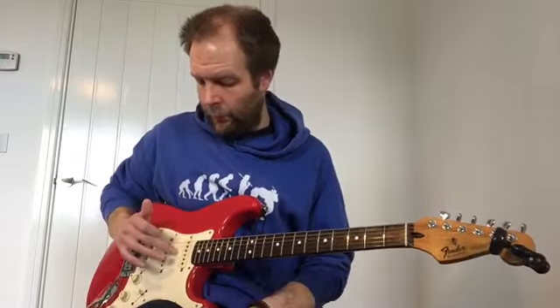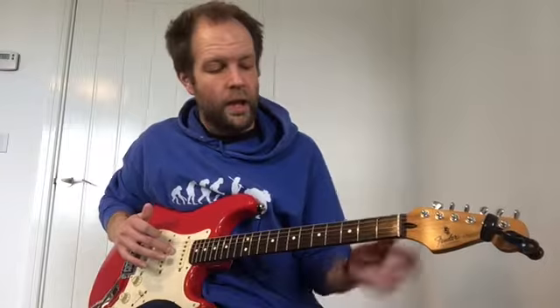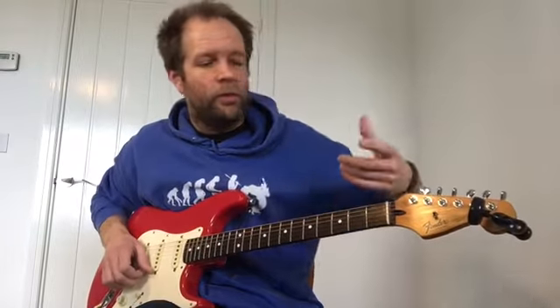So the string we're going to use today is the fourth one up from the floor, or your third thickest string, which is called D. The neck is divided up into all these boxes — these boxes are called frets. Fret number one, two, three, four, all the way down the guitar.